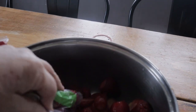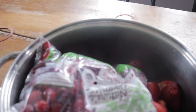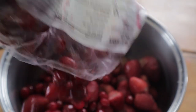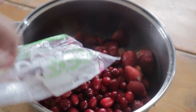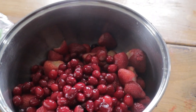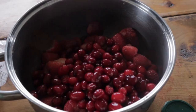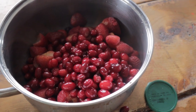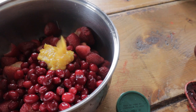12 ounces of cranberries — this is harder to do than I thought, one-handed. Okay, so 40 ounces of strawberries, 12 ounces of cranberries, then I'm going to add orange juice concentrate and I'm gonna do about a fourth of a cup.